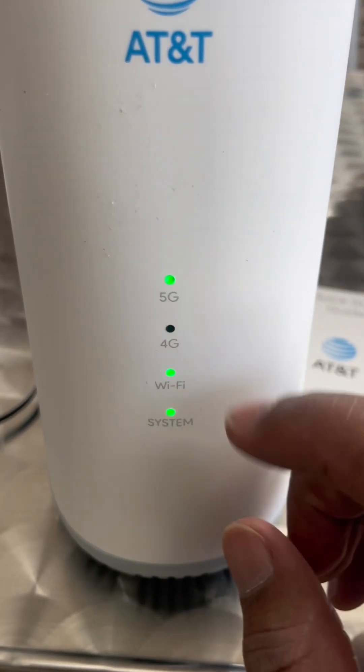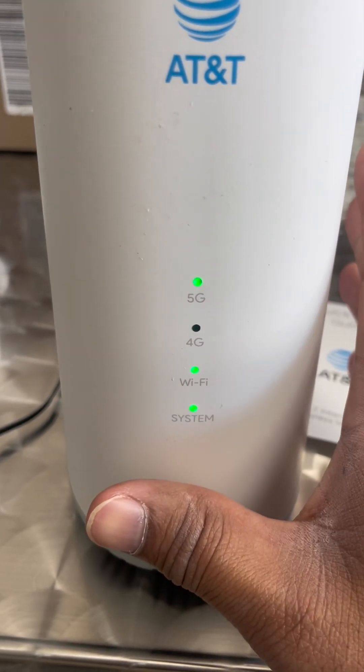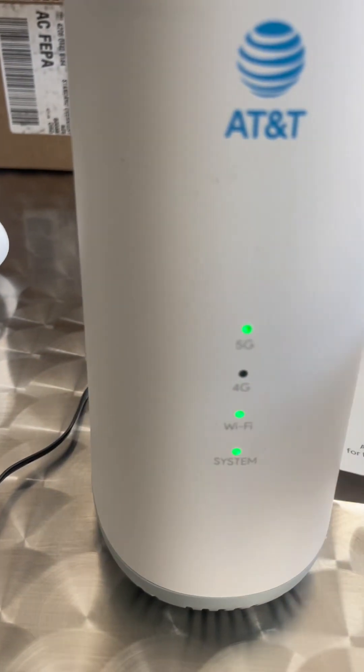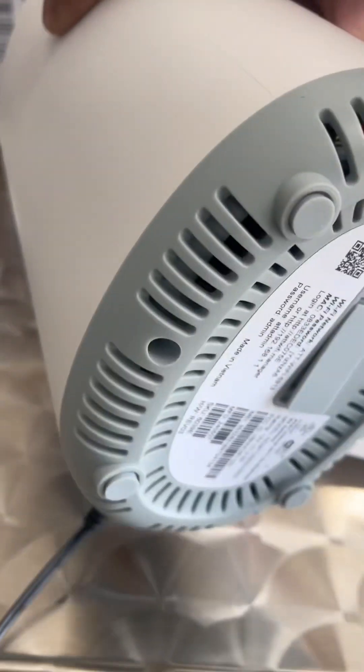All right guys, so you see the 5G light is on — that means this business gets really high, strong internet. The username and password is always located on the bottom; that's the info button with the username and password.